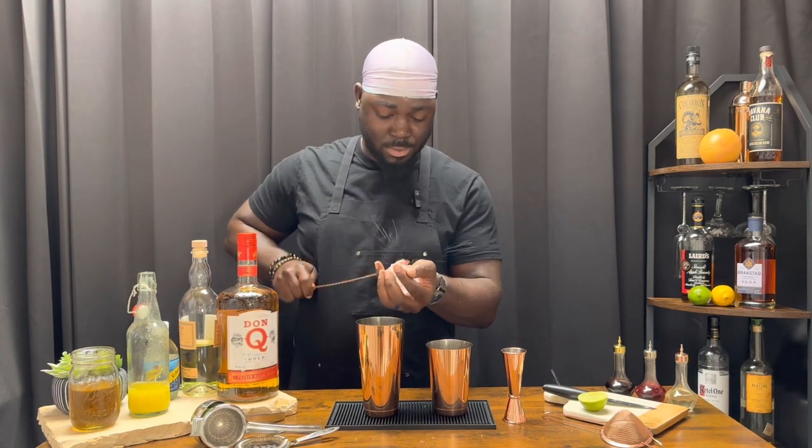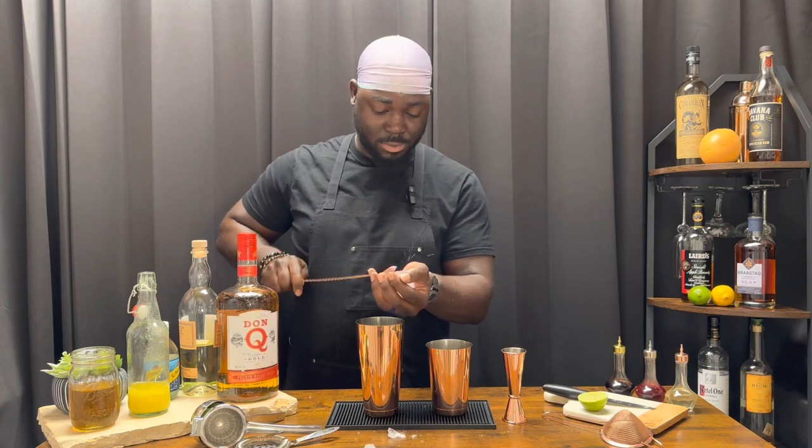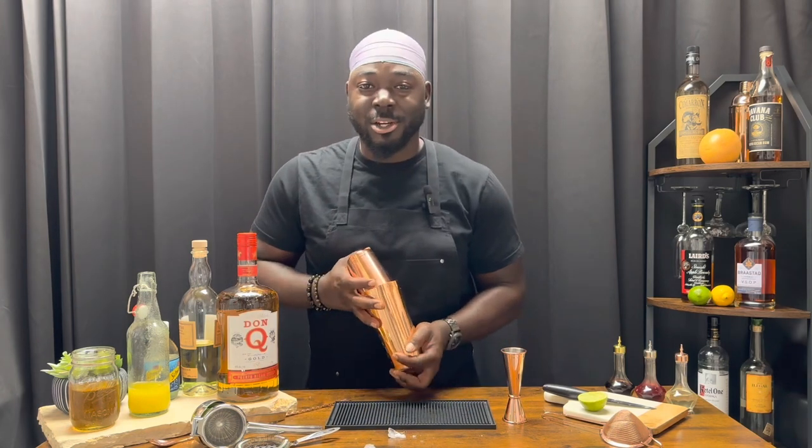Add ice and give it a shake. Nice hard shake.